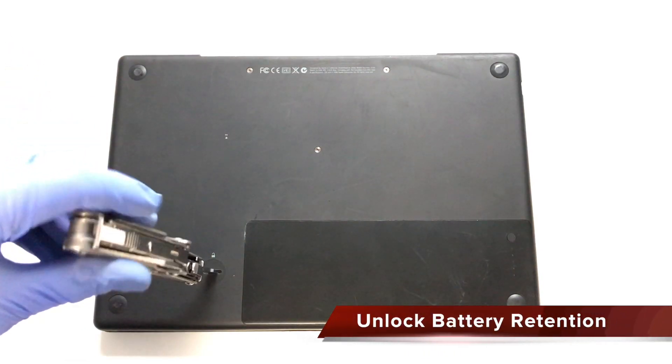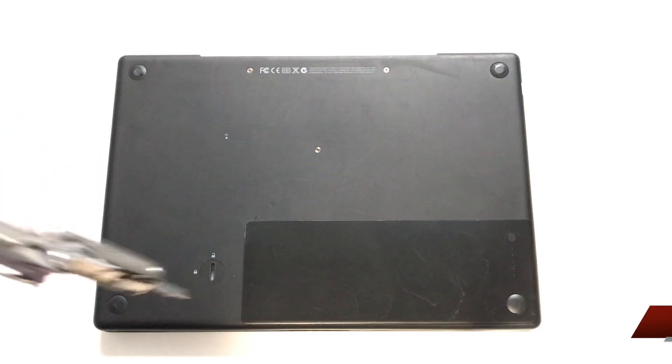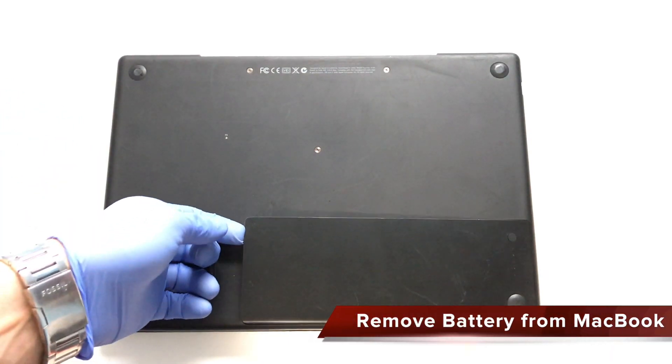Insert a flathead screwdriver and turn it clockwise to unlock the battery retention mechanism. Lift the battery up and away from its compartment.